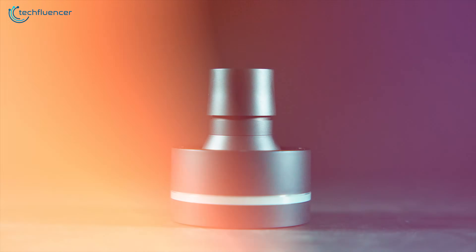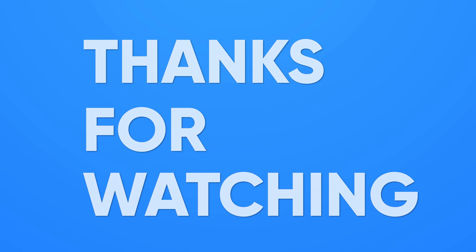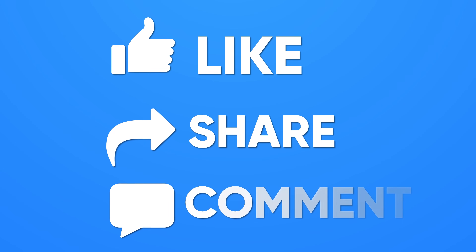Well, that's all about this console. Thanks for watching. Share your thoughts in the comments — if you found it helpful, give it a like and subscribe for more videos.